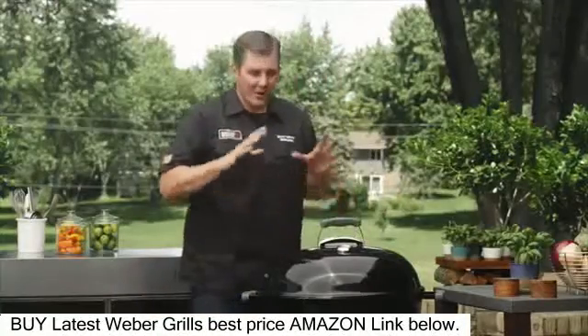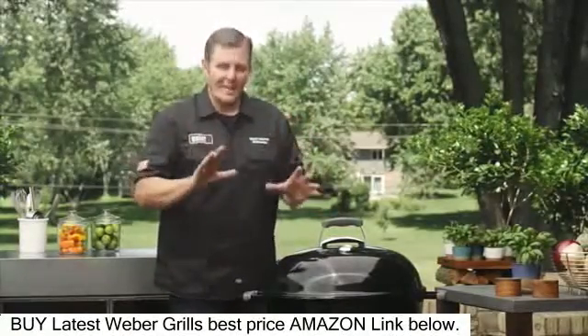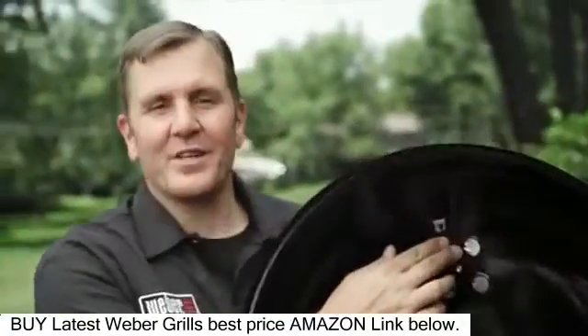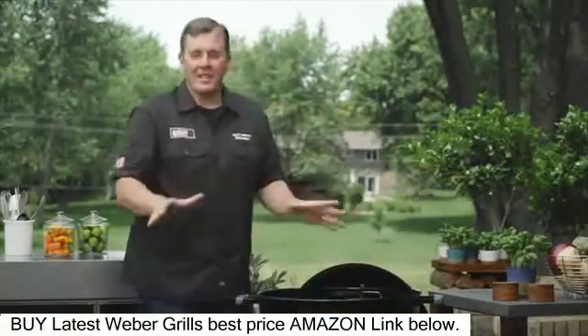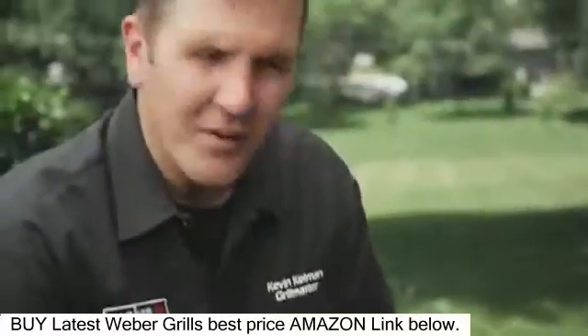Now let's take a look on the inside, because there are a couple of things that go on inside that make grilling with charcoal so easy. But before we go into the bowl, we have to look at one of the most unnoticed features on a kettle, and that's the hook. This is how it's supposed to be used — I don't want to see any more circles around your decks or your patios. Use that hook.